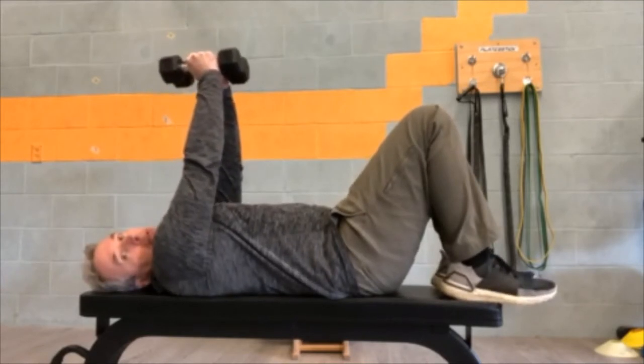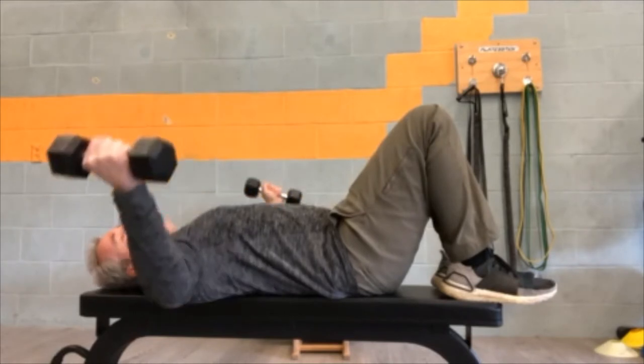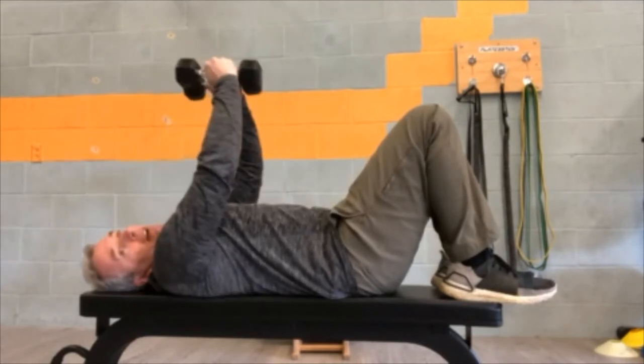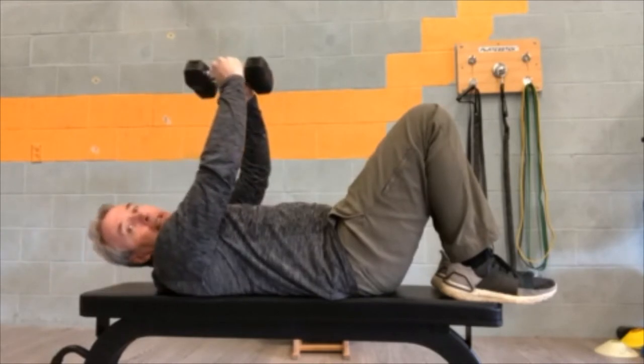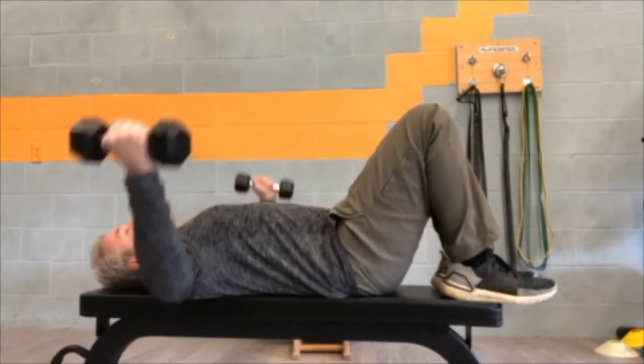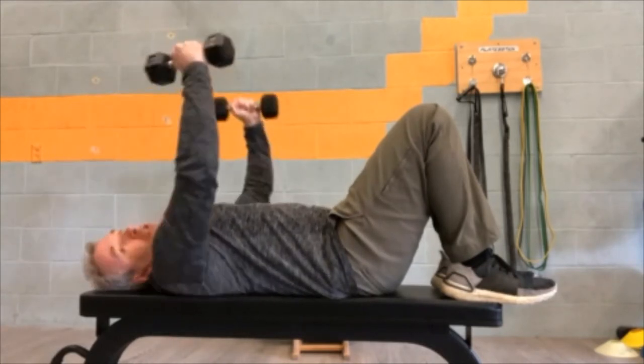We're going to start with the dumbbell flies. Bend the elbows just a little bit and let them fall, and then it's like you're hugging a bear, hugging a tree as you come back up. Come out, squeeze it up and together — get a nice little stretch as you open up.